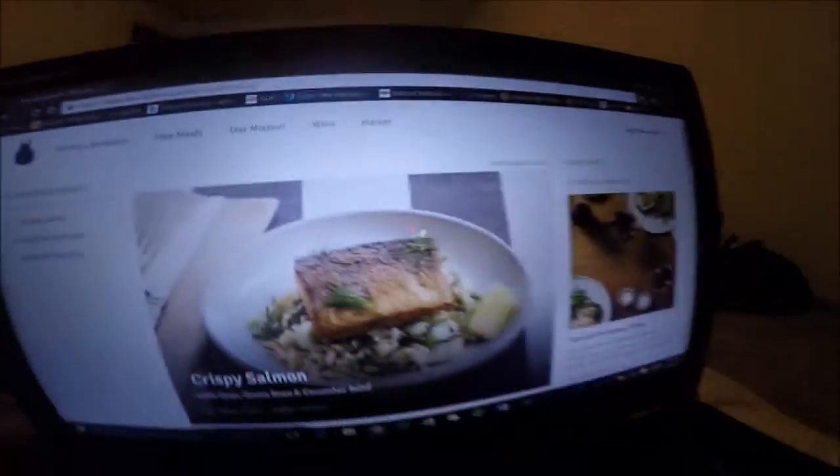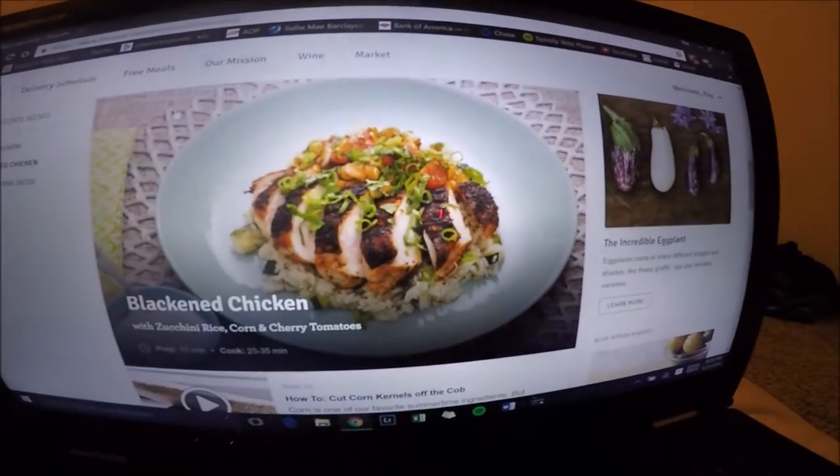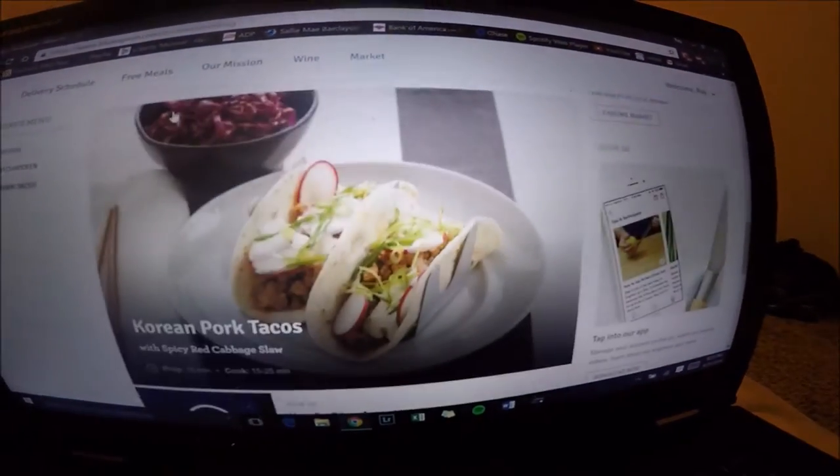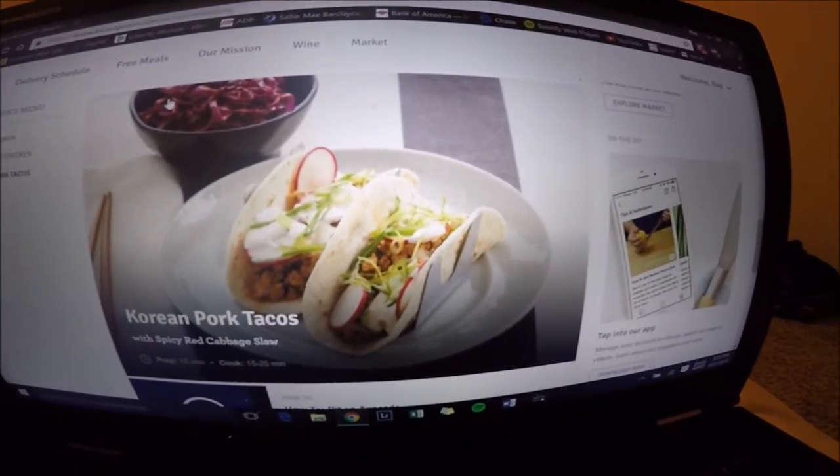All right, so this is the first time I've tried this new Blue Apron, and I finally got my first shipment here. Crispy salmon, blackened chicken, Korean pork tacos — the package just came today, so we're gonna open it up, take a look, and I'll probably cook a meal tomorrow and see how that turns out.